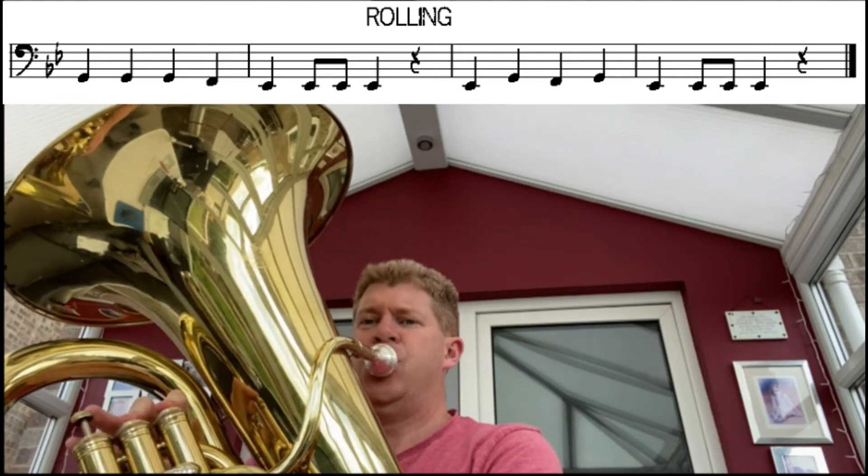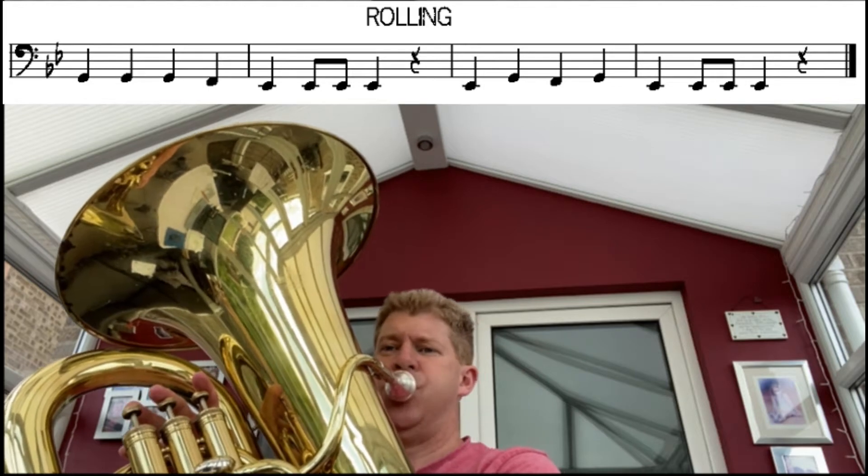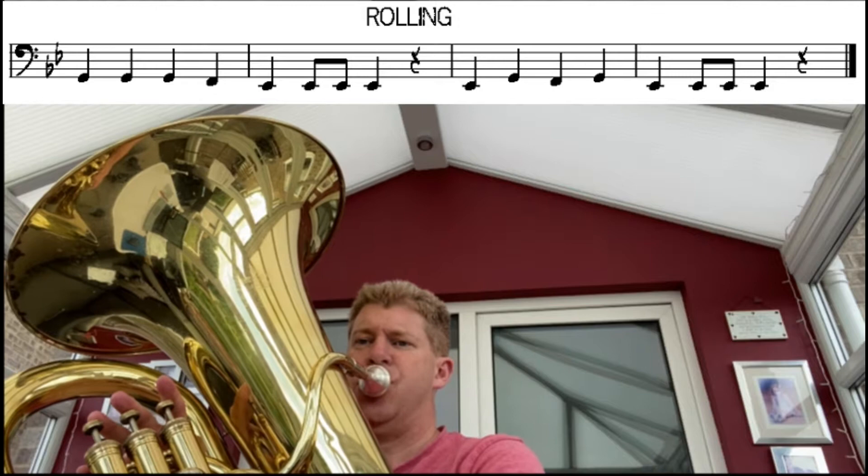So the first piece is 'Rolling' — you'll see the music above. Let's have a go: G, F and E flat. I'll play it first and then you can have a go. Try and only breathe in the rests.